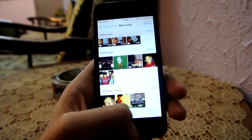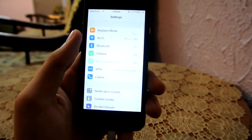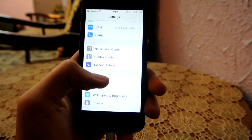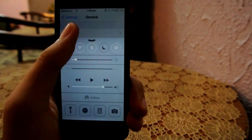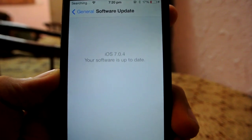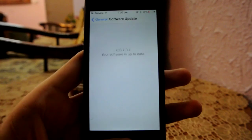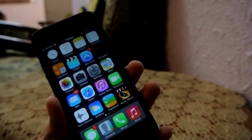I have all my apps here and also my photos. Let's check out Settings > General > Software Update. As you can see, it says iOS 7.0.4 — your software is up to date. So it is pretty much very easy to update your device to iOS 7.0.4.